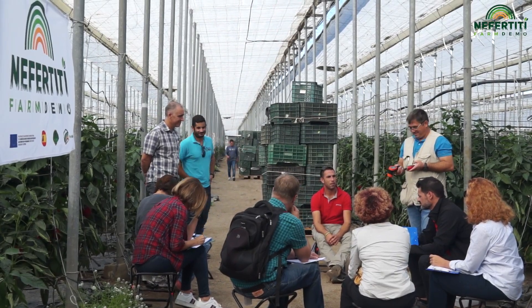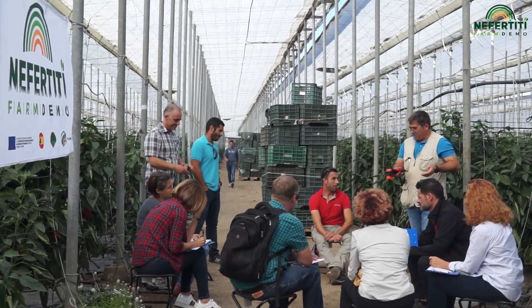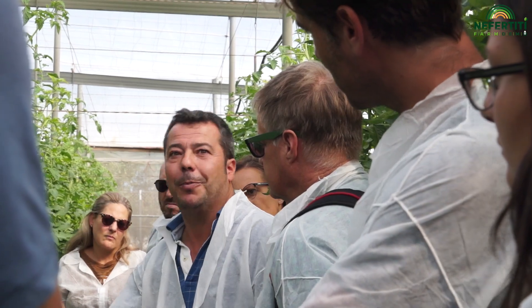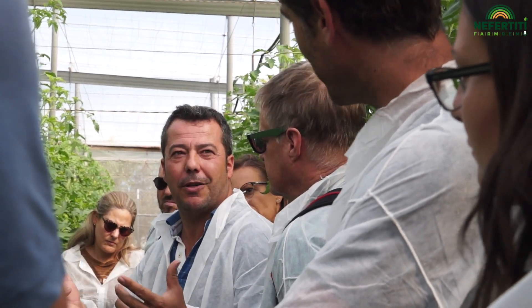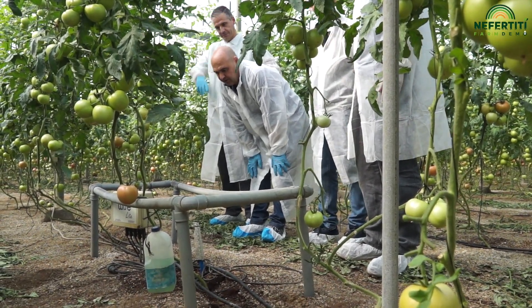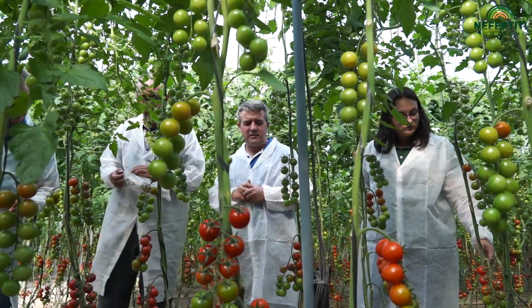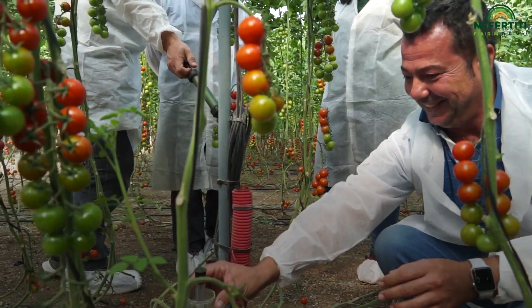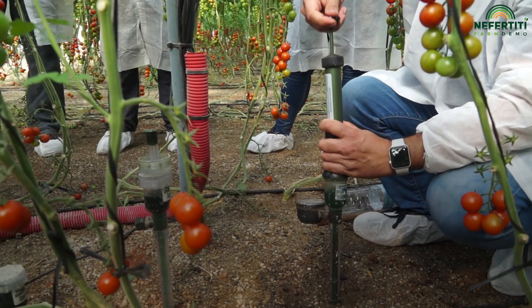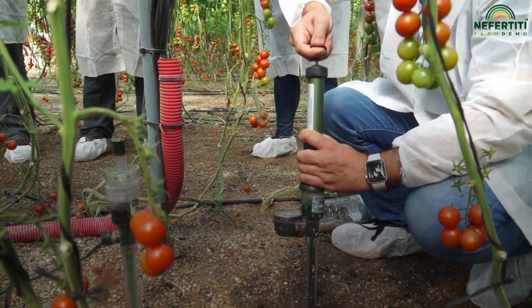We have organized a set of demonstration activities which are directly connected with efficiency in the use of water and nutrients. What we want to try with these demonstration activities is to put in contact growers that are familiar with the use of these tools with others who want to change something in the way they grow crops but are not sure how they work or what problems they may face.